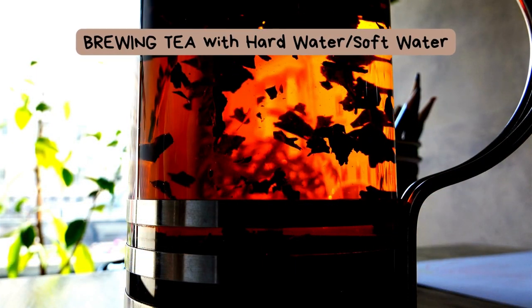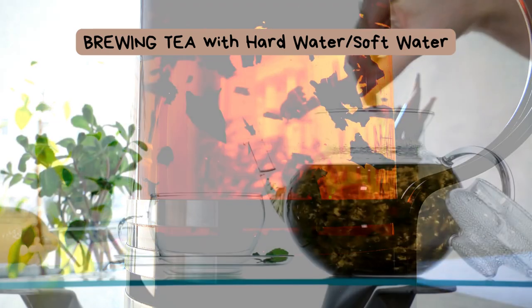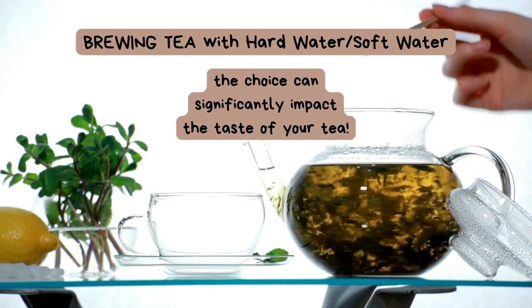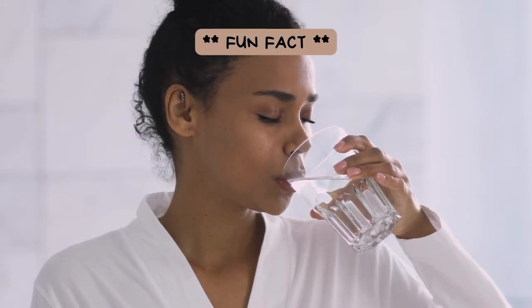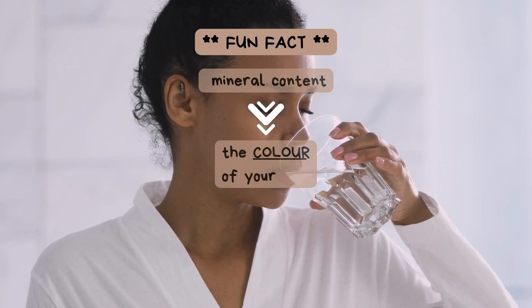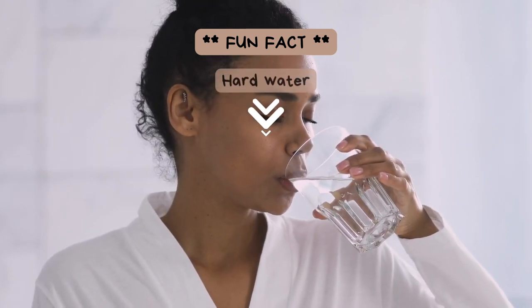Now let's look at brewing tea with hard water versus soft water. The choice between hard and soft water can significantly impact the taste of your tea. Fun Fact: The mineral content in water can affect the color of your tea — hard water can make your tea appear darker.